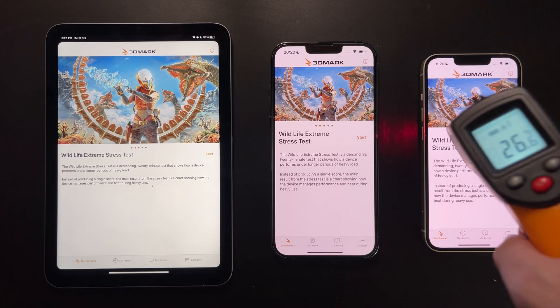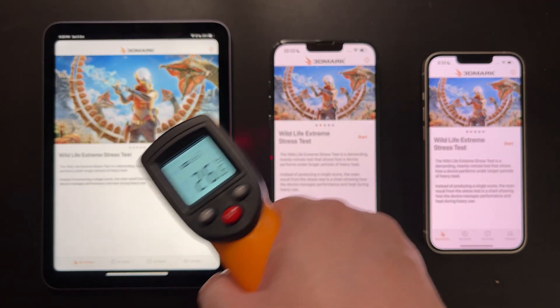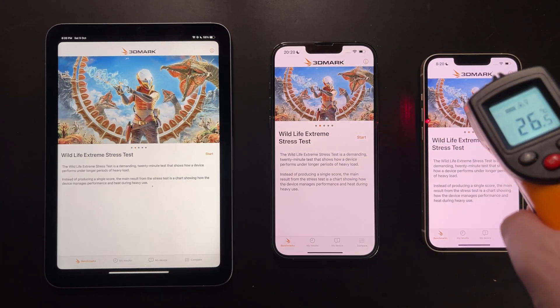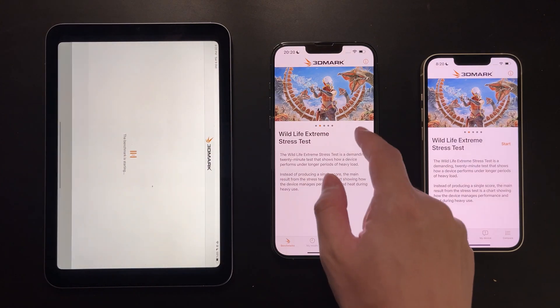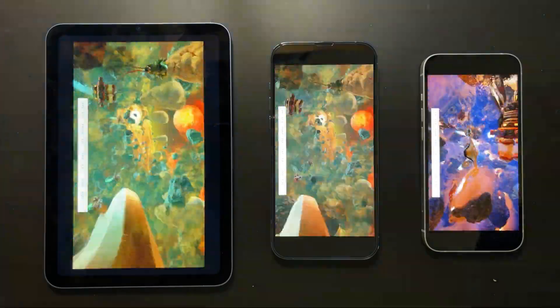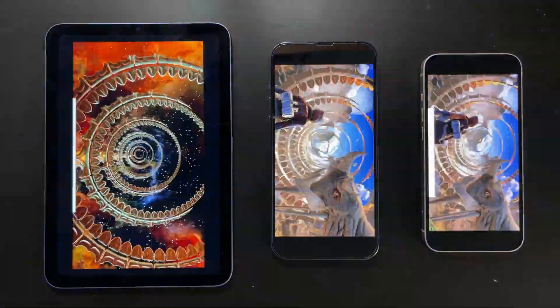Next we'll try the 3DMark stress test. After checking that all devices are cooled to room temperature, this test will stress the GPU for a full 20 minutes. It's a very good indication of which device will perform better during sustained gaming sessions.